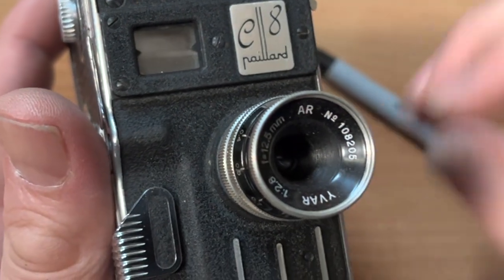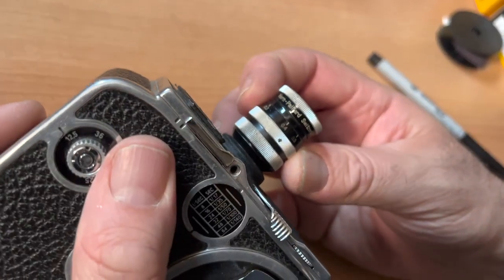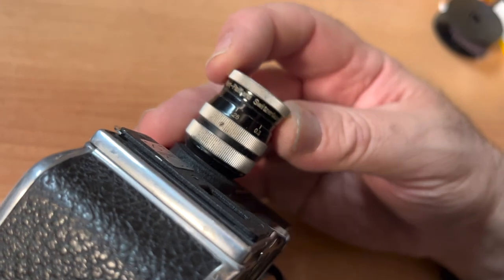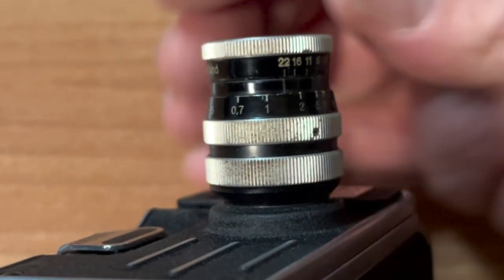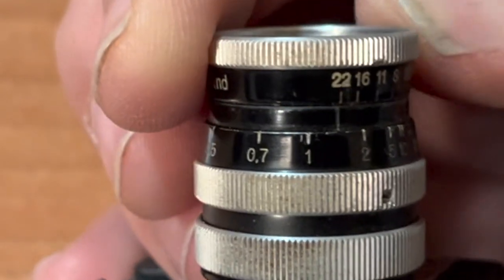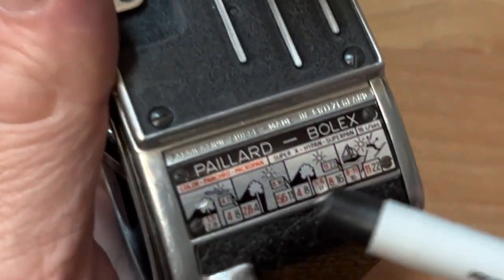Lens — 12.5 millimeter. This is the Suitar lens. For this particular lens, you do need to focus it and set your f-stops. You can see the little line so you know where to set. Widest is f2.8, going down to f22. Focusing — terrific. Here is a useless chart on the front of your camera.